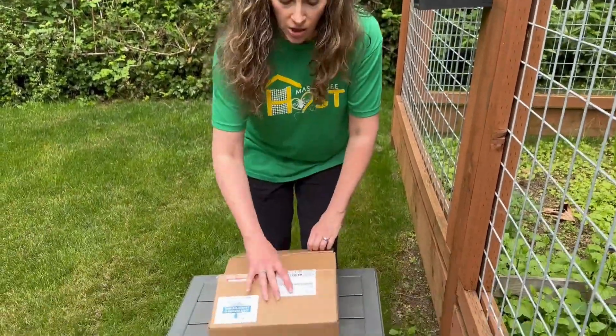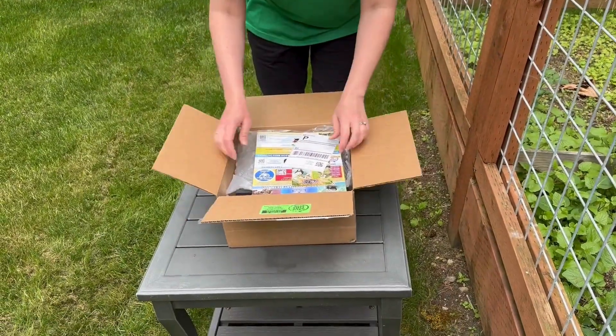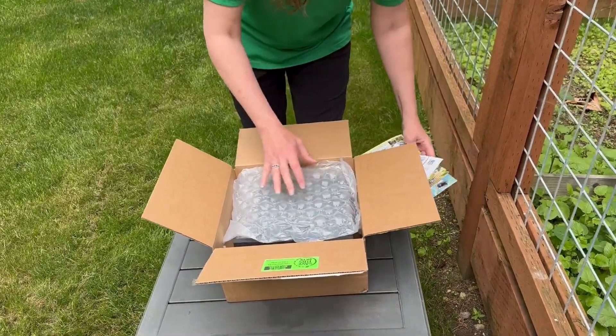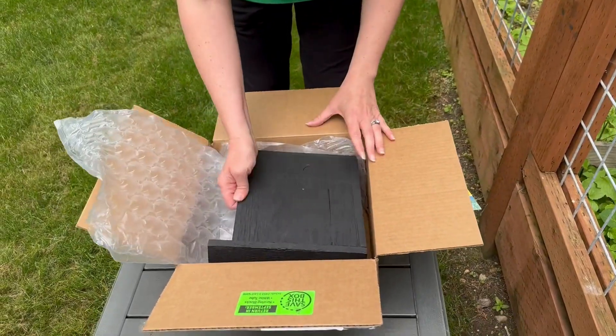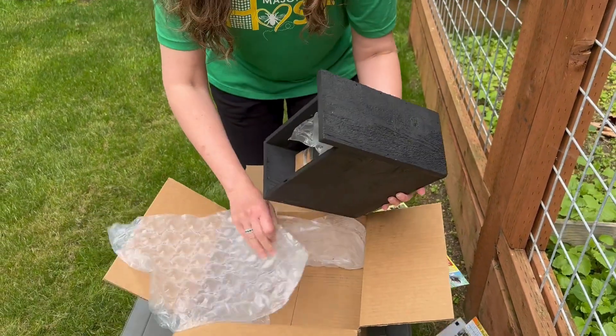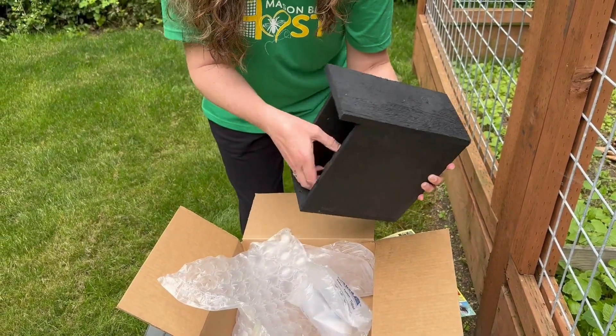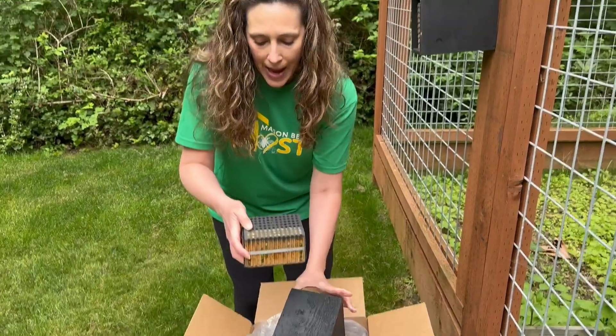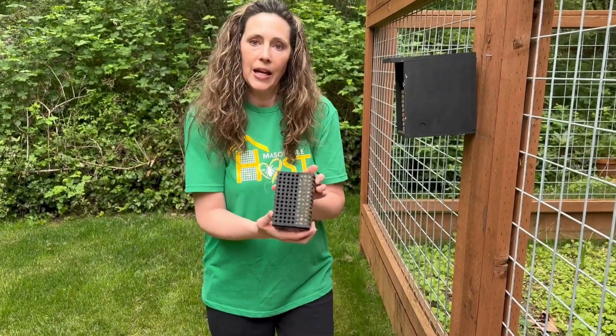I have the box down here to show you. Inside you're going to open it up and you're going to have your instruction sheet, your return label to return your box, and then inside you will have your black house and your leaf cutter block. The leaf cutters are painted black — they have tinier holes and a tinier nesting block.